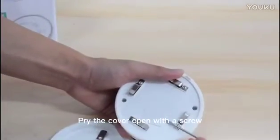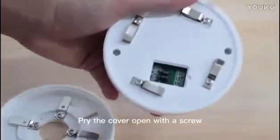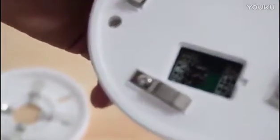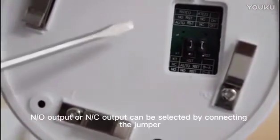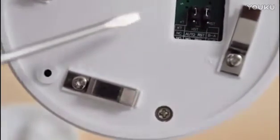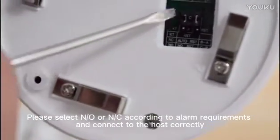Pry the cover open with a screwdriver. There is NO and NC marked on the circuit board. NO output or NC output can be selected by connecting the jumper. Please select NO or NC according to your alarm requirements and connect to the host correctly.